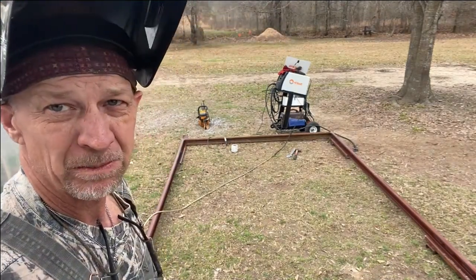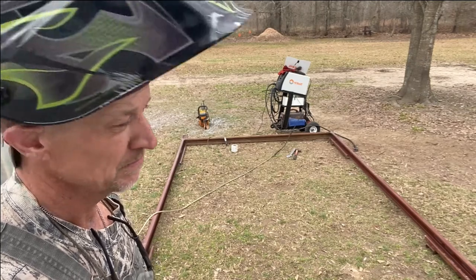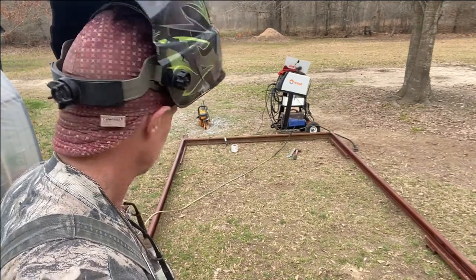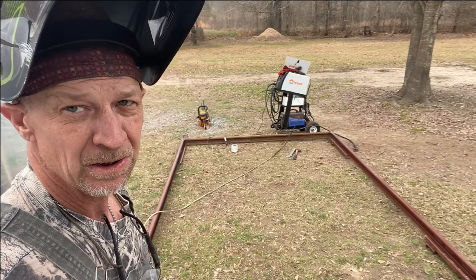I don't have much more welding, but I ran out of wire. If I ain't got no wire, I'm gonna have to go to town. It's taking longer to build a skid than it did to build the greenhouse.